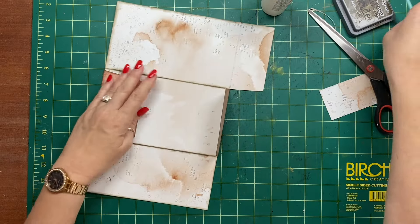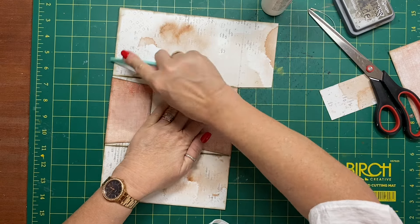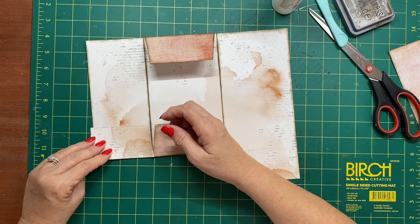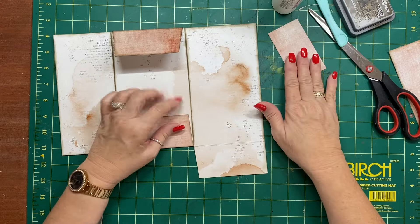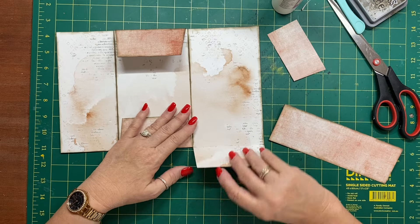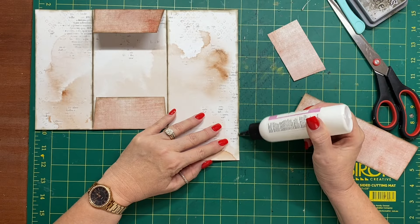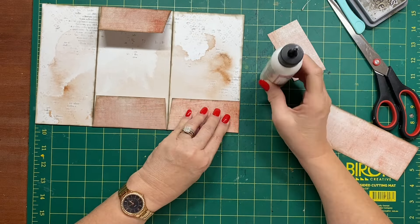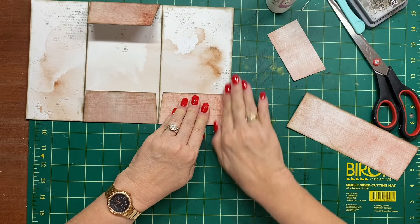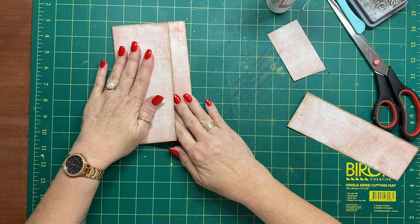We've got a little closure there. I'll burnish it well so it all folds nicely. This little pocket here — I'm going to glue just this edge so you've got a pocket tuck. That folds in there and then that folds over like that.